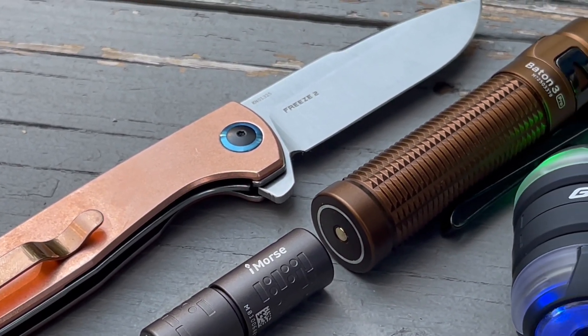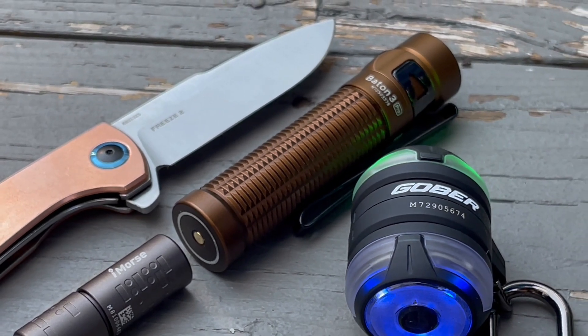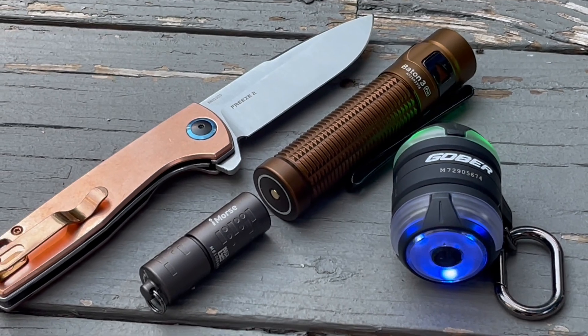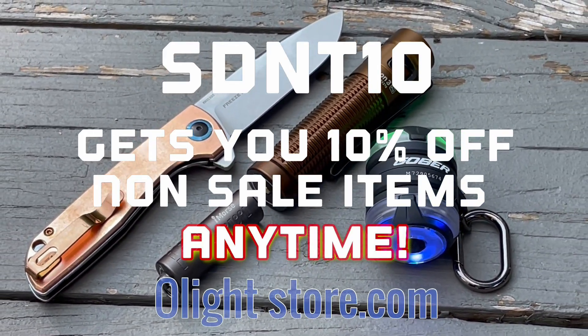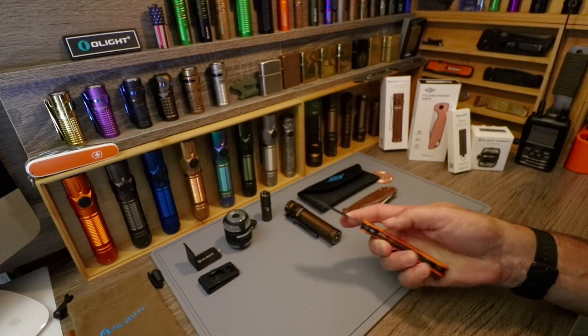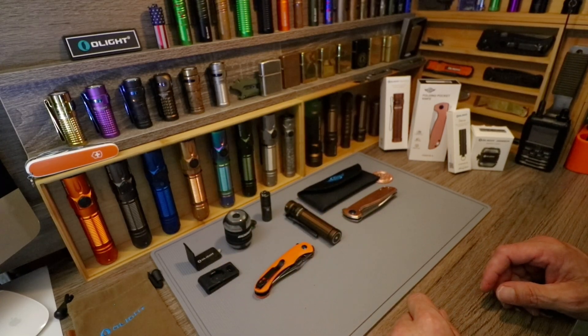So there we go — those are the new offerings, and there's more to check out on the website this month. Go to olightstore.com. As always, my promo code is SDNT10 for 10% off when things are not on sale. Go buy something, make yourself happy, and thanks for joining me.